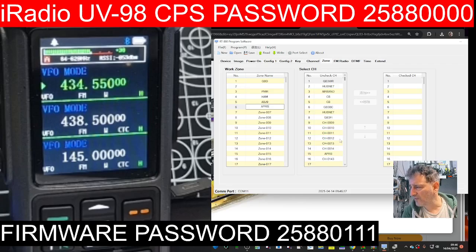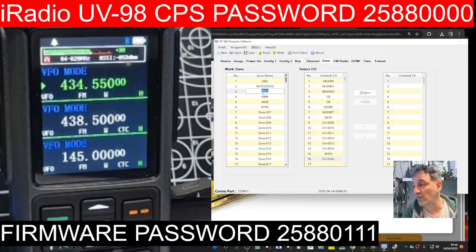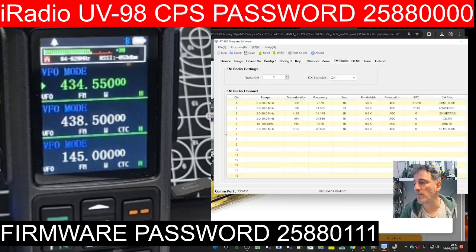The idea of that zone is you can put the APRS channel we've just made into that zone and find it easier. Let's give the zone a name — let's call this one 'Repeaters'. Remember, this is very good software but there's still a lot of development going on. We've got airband there so this zone could be 'Airband'. That's an important one. Then we go to the airband zone and add it. The radio memory is where you can get rid of the Chinese characters you can't read and replace them.